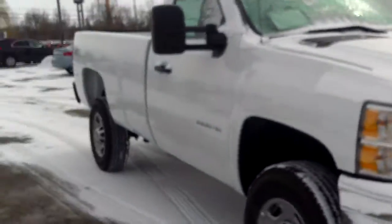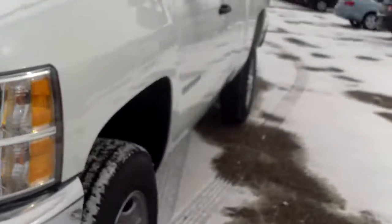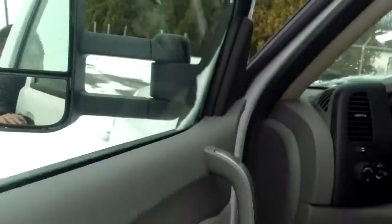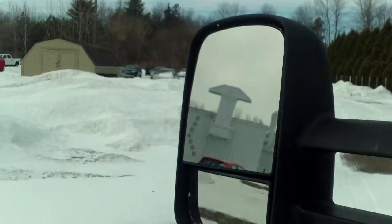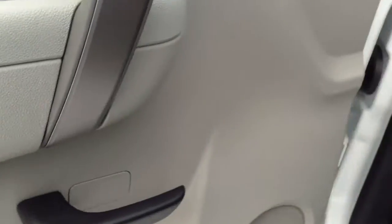Let's take a walk around it real quick, and then let's take a look inside. Got the tow hooks up front. Nice big trailering mirrors with the blinker, and then power locks, power windows, power mirrors. So even though it's a work truck, you still have those features.